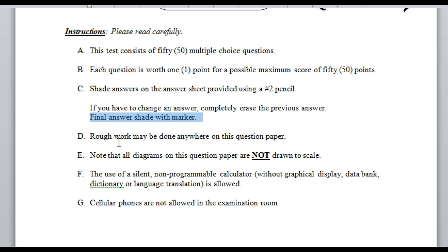Rough work may be done anywhere on the question paper. You have both the question paper and the bubble sheet. Within the question paper you can write as much as you want anywhere. On the bubble sheet, you only shade the letter that corresponds to your answer — nothing else.